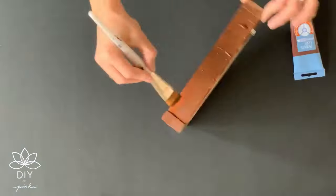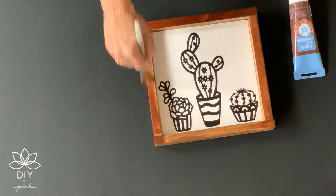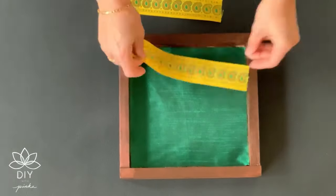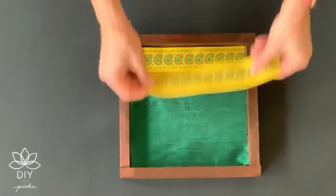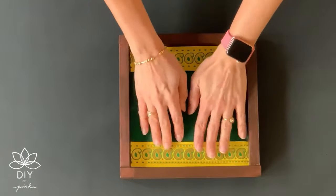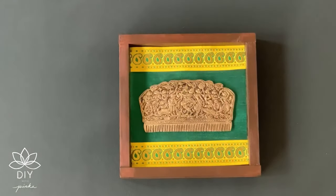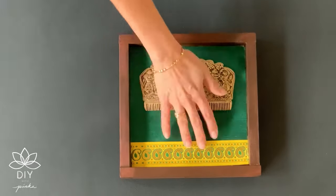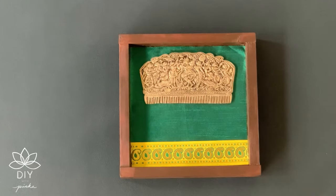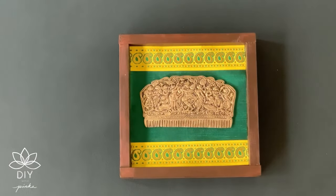I wanted the frame to match with my other existing frames in a collage, hence I decided to repaint it brown, and because it's a shadow box I had to paint the inside edges also. Once the frame is dry, you have to make sure to cut the exact size of the cloth and the borders to give it a neat look. Don't forget to iron your fabric before sticking it on a frame. I tried different combinations before deciding on the one I liked. If you do not have any brass accent you can use any kind of colorful fabric — maybe an ikat, brocade, or just about any fabric that speaks to your taste.